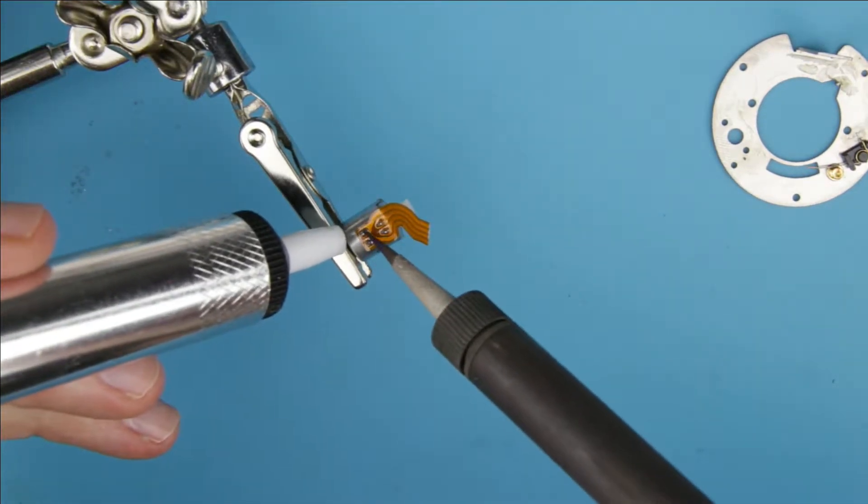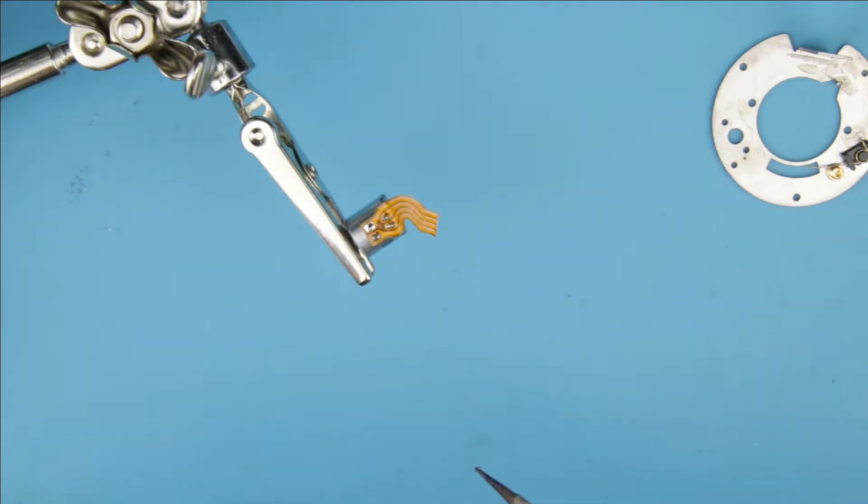Remove the soldering iron from the connector of the motor, then remove the flex cable.